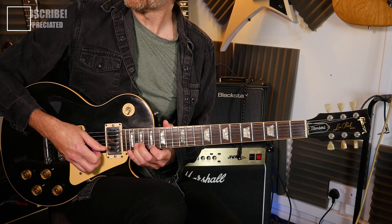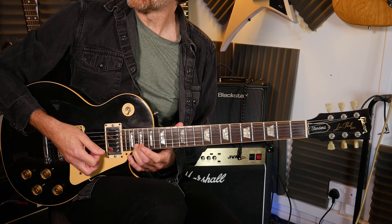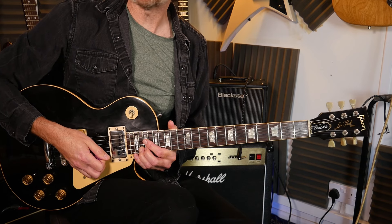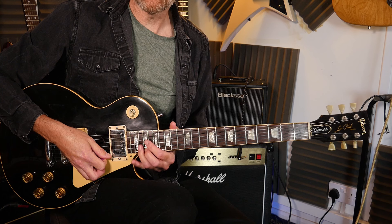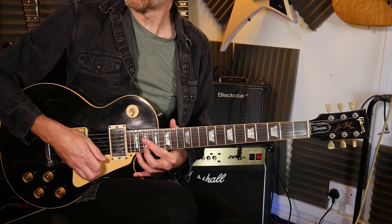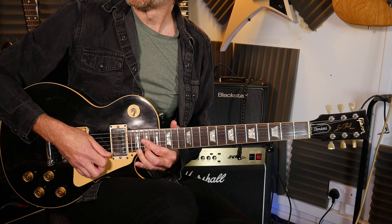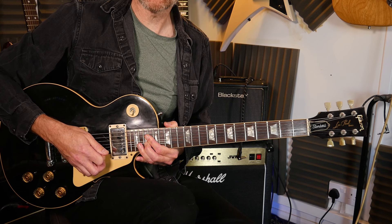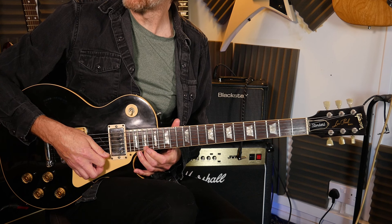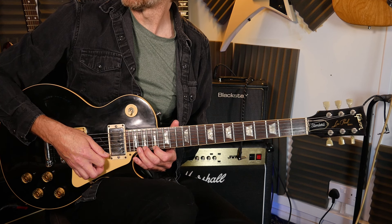So you've held that 20th fret for about a bar and a half. We bend up with vibrato, then at the end of bar 10 you've got bend up, let down, going to the 19th fret on the first string - notice the fingers I'm using and notice this finger stopping any strings above from ringing out and creating unwanted noise. I'm using the third finger to bend the 20th fret on bar 10. Bend up, let down, and then on bar 11 you've got the 19th fret with a semitone bend using your second finger, then vibrato on the 12th fret, going down to the 17th, back up to 19.